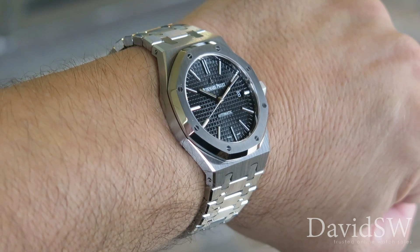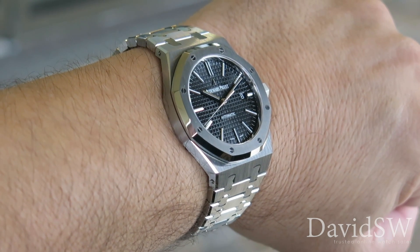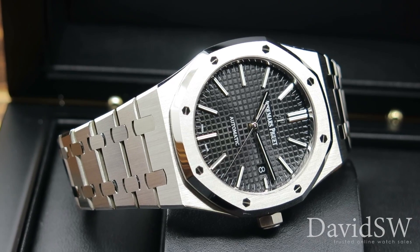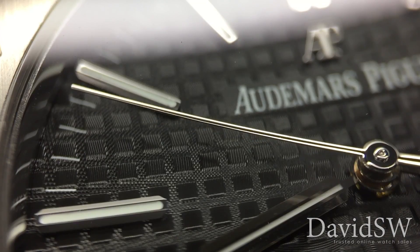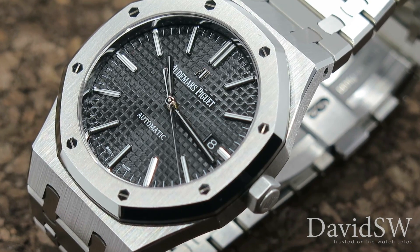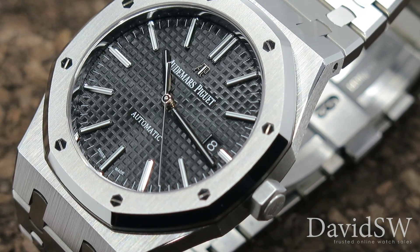On the wrist, an AP Royal Oak makes a strong statement. With its unmistakable features and powerful design, it represents class and fine taste, which is what makes the Royal Oak one of the most aspired sports watches in luxury watch culture.